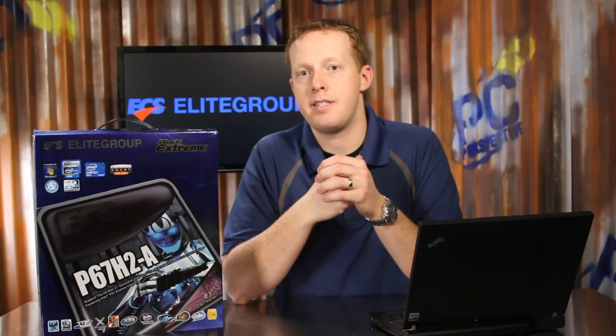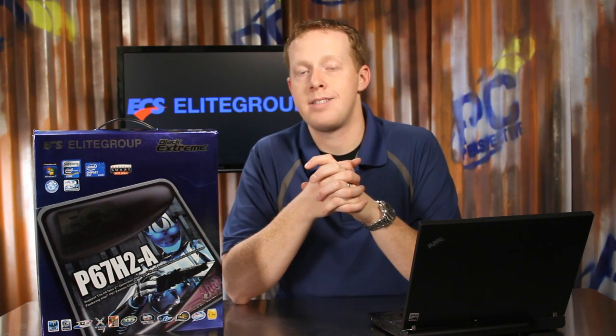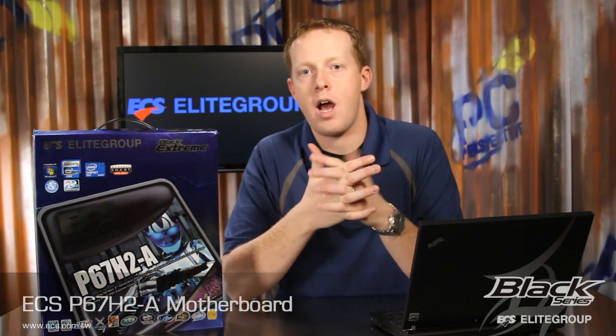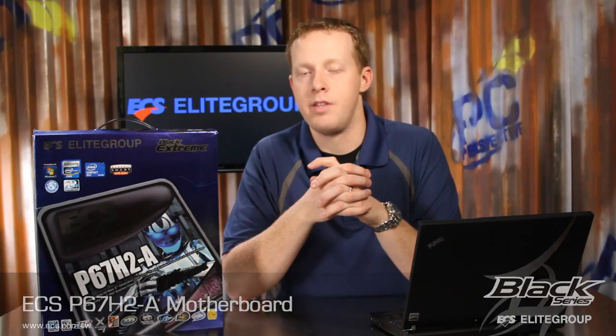The ECS P67H2A Black Extreme motherboard offers a lot of enthusiast options including USB 3.0 and SATA 6.0 gigabit per second connections, voltage measuring points, 130-watt processor support, as well as the Lucid Hydra multi-GPU technology. If you want a high-end board to pair with your new second-generation Intel Core processor, this is the place to look.